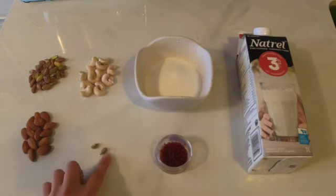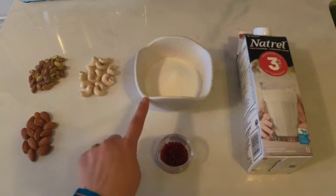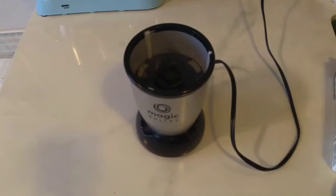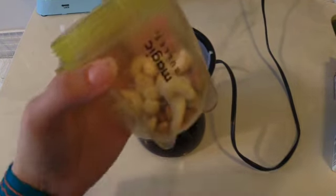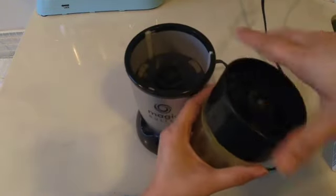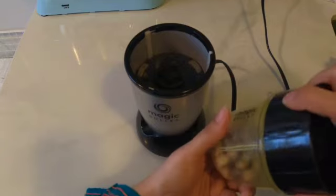Take a blender and toss in the pistachios, almonds, and cashews, then grind them into a fine powder. This little trick speeds up the process and ensures our rabri is packed with flavor.